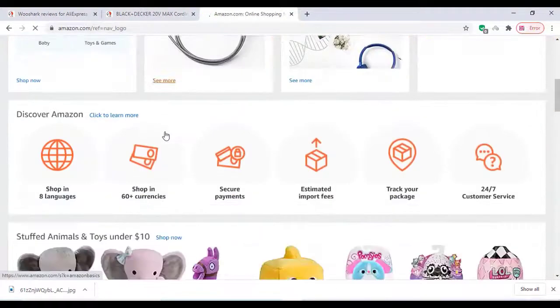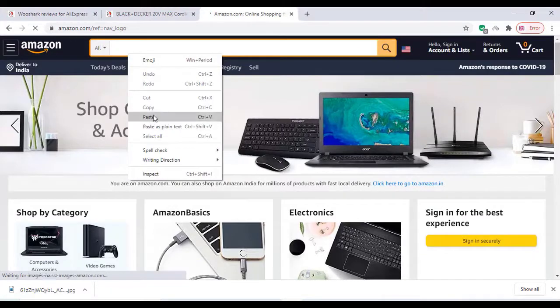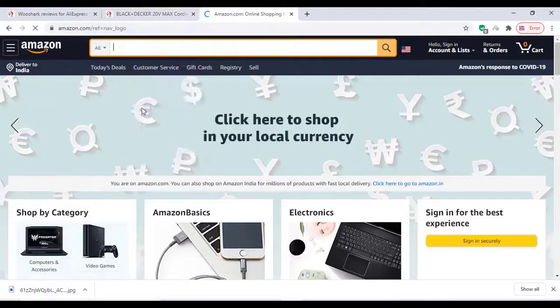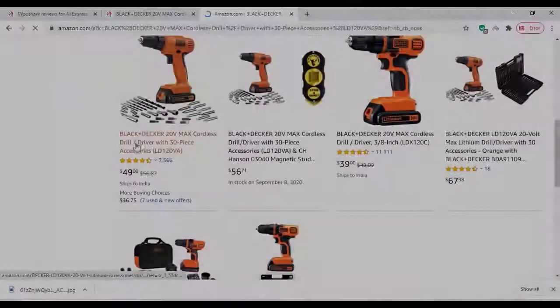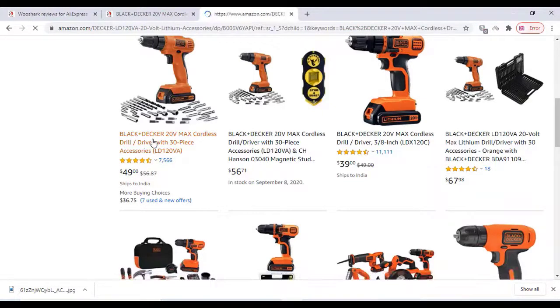Just copy the product name from our website, paste it on amazon.com, and search for the product. Yes, it is here — just click on that product.